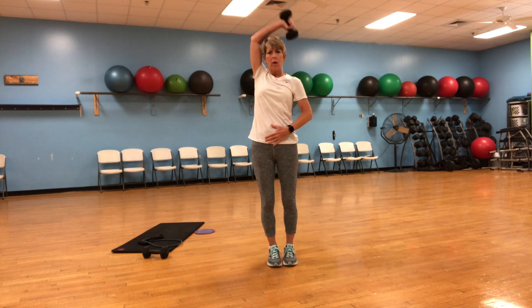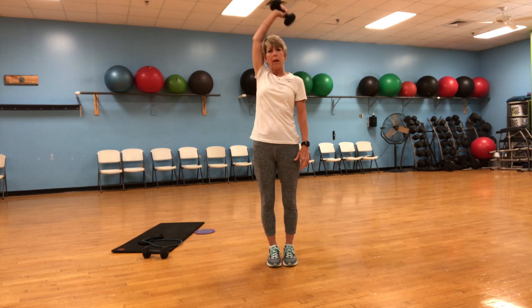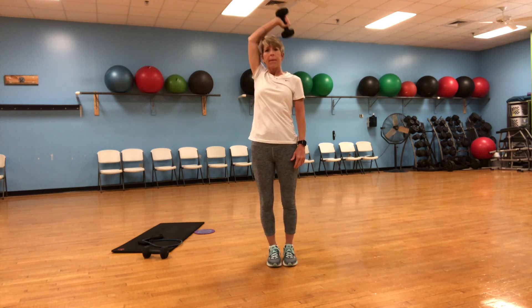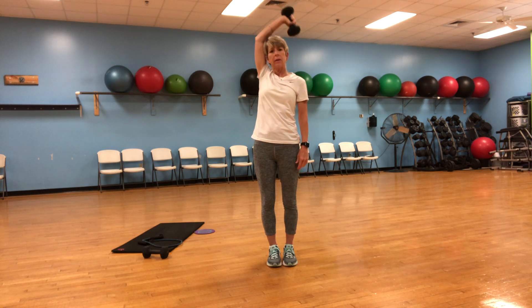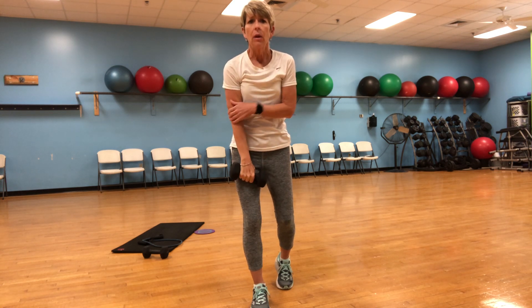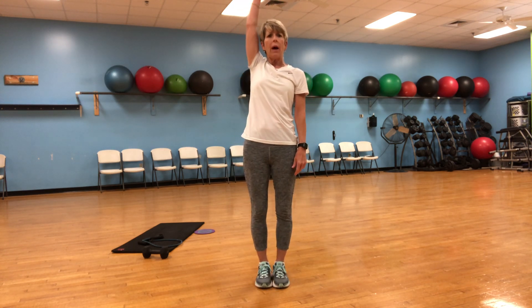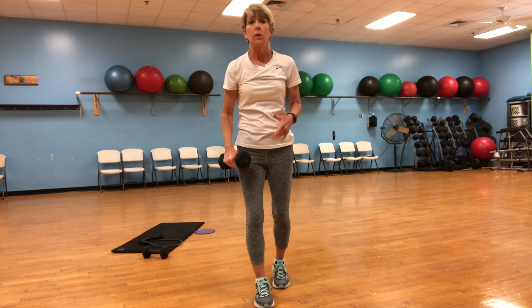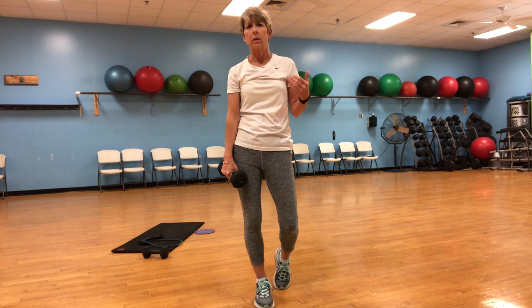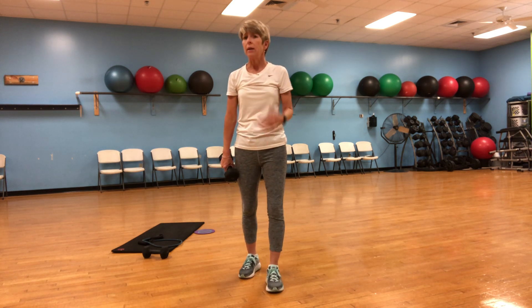Tricep — here we go. Stand tall, bring it down behind your head and up. One, two, three, four, five, six, seven, eight, nine, ten. It should be starting to burn in the back of your arm after ten. If you're doing this several times a week and ten becomes easy, do twelve. When twelve becomes easy, use the same weight and do fifteen repetitions — that's how you increase your strength. After fifteen reps, you might want to add a little more weight.